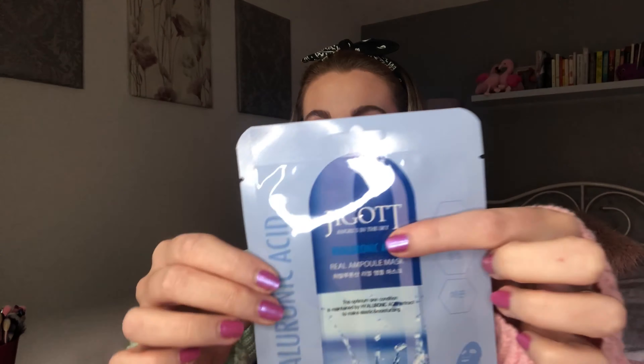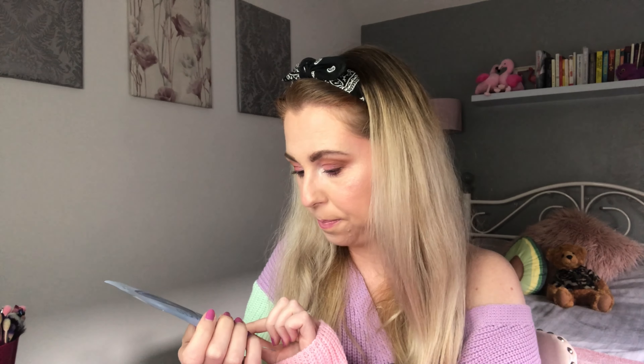This one looks good — the next one is hyaluronic acid. We all love a bit of hyaluronic acid, especially when it's so drying on the skin at the moment with the weather. It's the 'Hyaluronic Acid Real Ampoule Mask' — the optimum skin condition is maintained by hyaluronic acid extract to make skin elastic and moisturizing, 100% cotton. Everybody loves a bit of hyaluronic acid — give your skin a treat, 15 to 20 minutes.